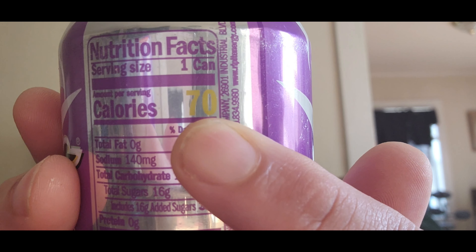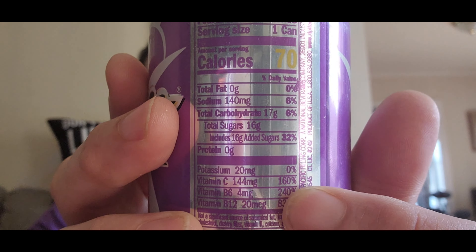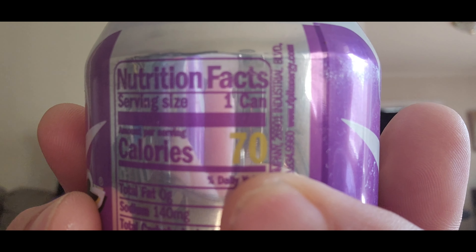The nutrition facts: one serving per container, calories 70, total fat zero, sodium under 40, carbs 17, total sugar 16, added sugars zero, and zero protein. Potassium is 20 milligrams. This is cool because it has a yellow highlight on it — everything else is a different color, so that's pretty cool.